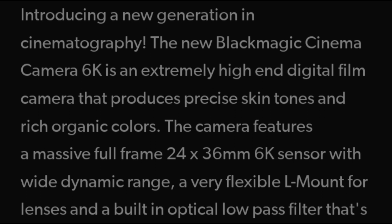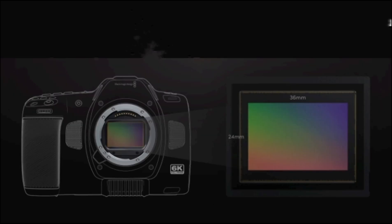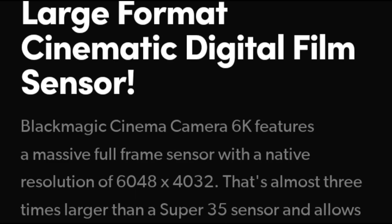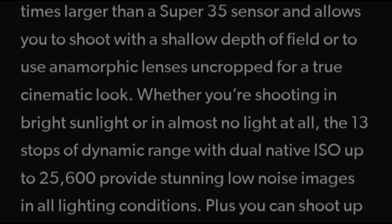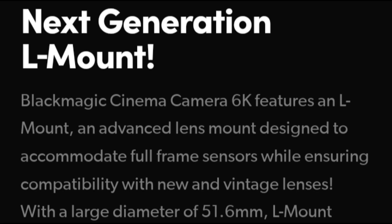Recently, the new Blackmagic Cinema Camera 6K arrived at the scene headquarters — reason enough to run it through our standard lab test procedures. I have been a Blackmagic Design fan since the introduction of the original Pocket Cinema Camera in 2013, and I still use it from time to time. For instance, using it with C-mount lenses can give a nice vintage, very organic Super 16 look.